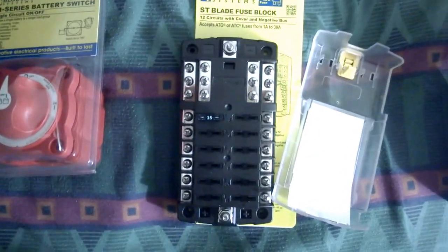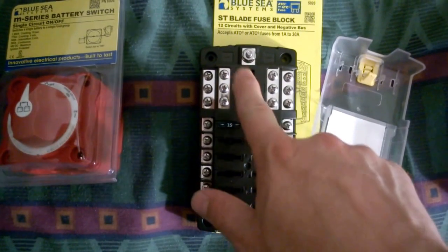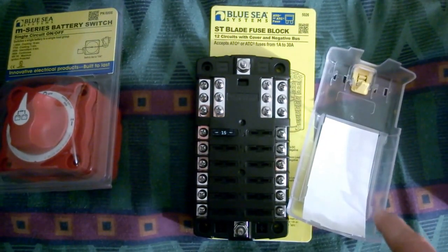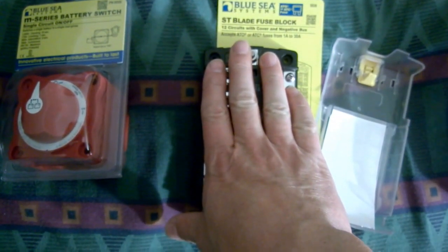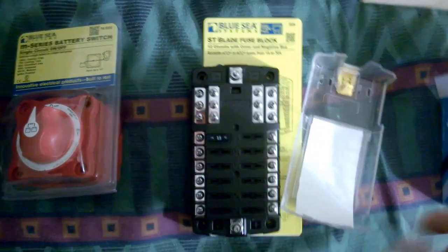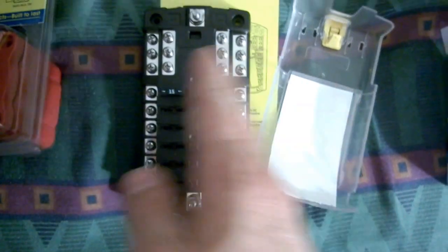This is the fuse block — it has 12 ports, positive here and negative here. There is going to be a 150-amp fuse here. This is 125 amp max, so a 150-amp fuse is going to go here. It's one of these kinds only — these are hundreds — but a 150-amp fuse will go between this and the batteries.